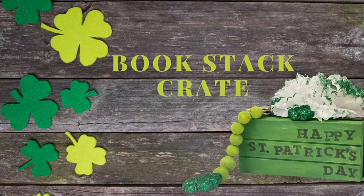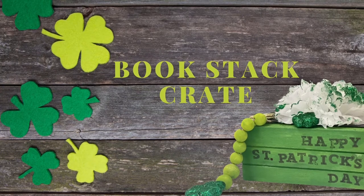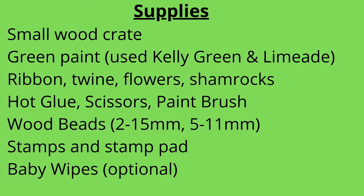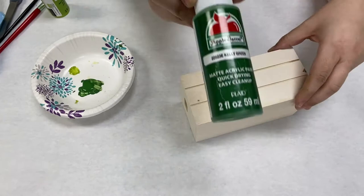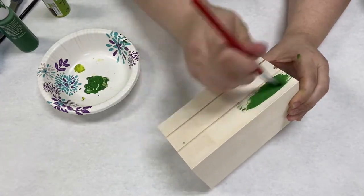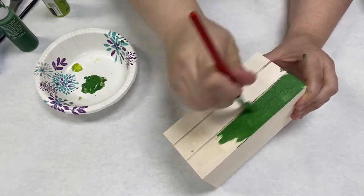Hello, I'm Carrie from the Weston Ranch Library and welcome to your own DIY bookstack crate. Here are the supplies that you'll need. I have a crate from the Dollar Store and Apple Barrel Kelly Green paint from Hobby Lobby. I believe that is about $1.29 at Hobby Lobby.